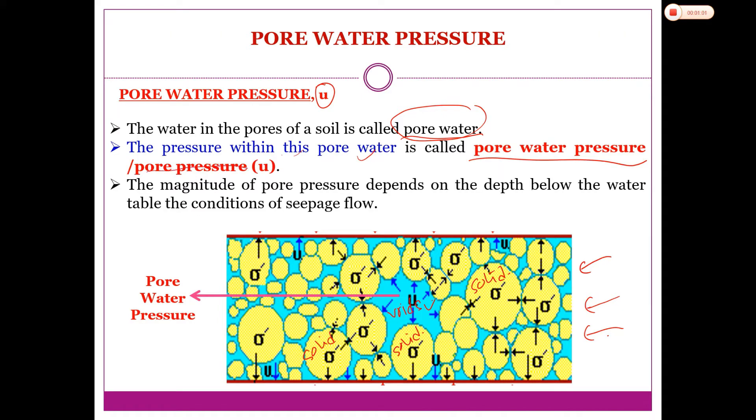How does the pore water receive pressure? Whatever stress or load from the ground surface will transmit down to the soil element. The solid particles receive the stress, and the pore water inside the void also receives the pressure — that pressure is called pore water pressure. The magnitude of the pore water pressure depends on the depth below the water table and the conditions of seepage flow.